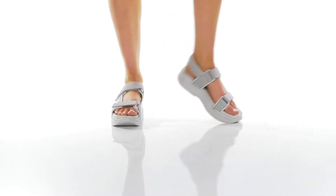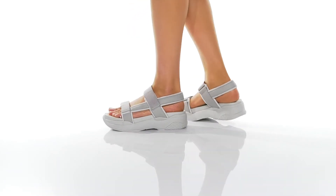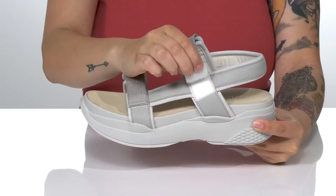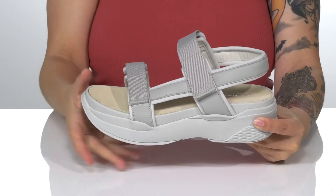Give a lift to your look with this style. These have a leather and textile upper with two different hook and loop straps, allowing you to get a very customized fit. These have a textile inner lining.